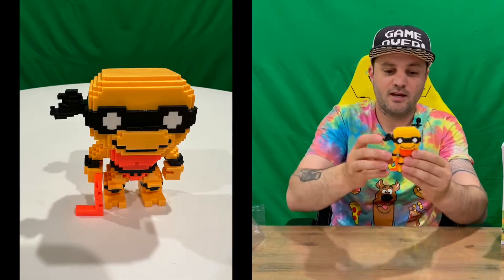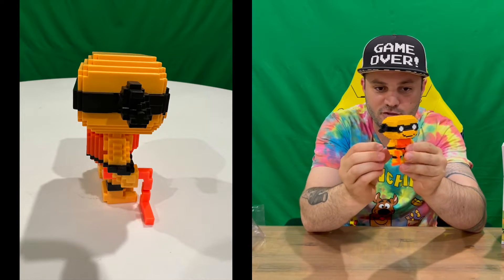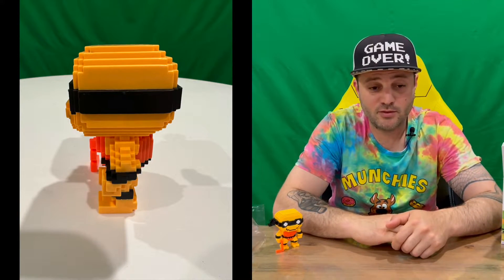Pop vinyls are pretty easy to get out of the packaging, and here's your Michelangelo Neon Funko Limited Edition Pop. They're very cool looking — quite impressed with this style of Ninja Turtle Pop Vinyl.